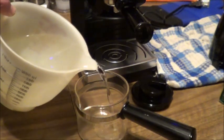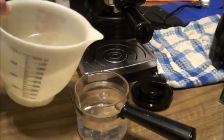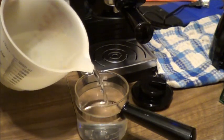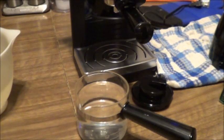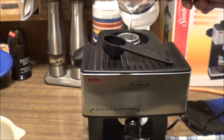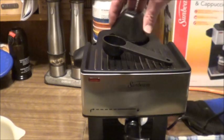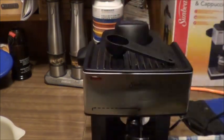Now, because this is a home appliance, it doesn't hook straight into your water — you need to measure each and every time you are going to fill it up. If I were doing two shots, I'd want to fill it up between the two and the three mark on the side here. But for four shots and steaming milk, I want to fill this all the way to the top of the metal band. Let me just pour this in the back here. It's pretty straightforward. They do recommend emptying this out before you store it and always unplugging it after every use. There we have our water in place.